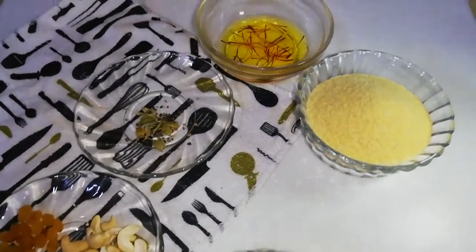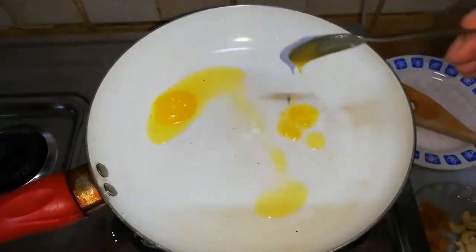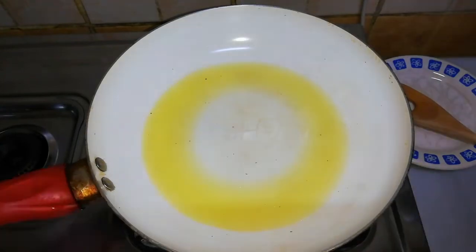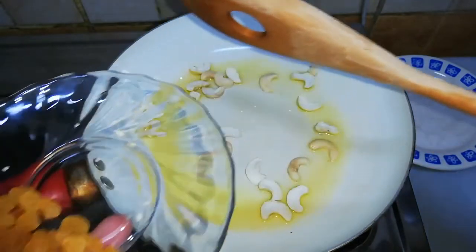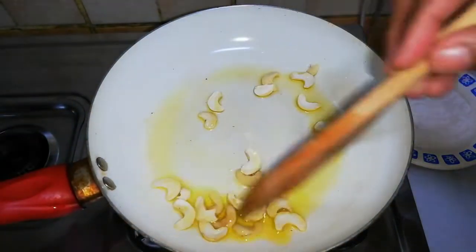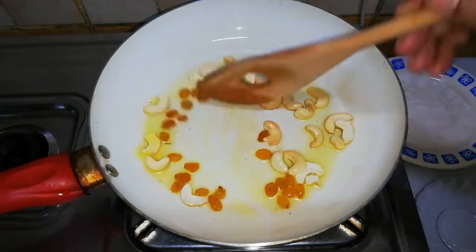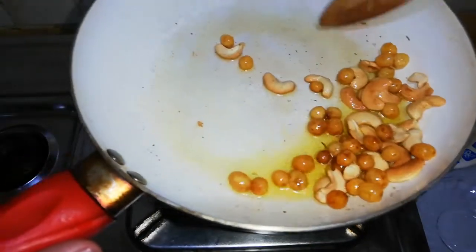Ingredients are ready — let's make the Kesari! In a heated pan, add two teaspoons of ghee, then add cashews and raisins and roast them till they turn light golden. Take them out and set aside.